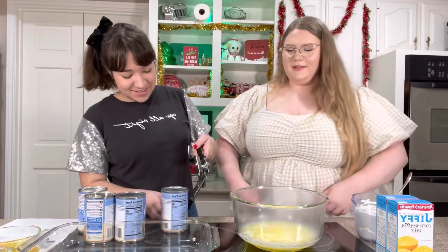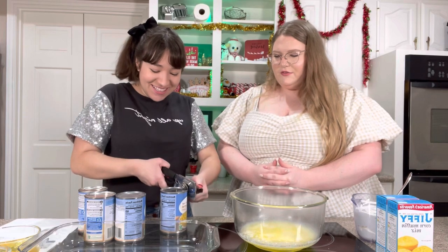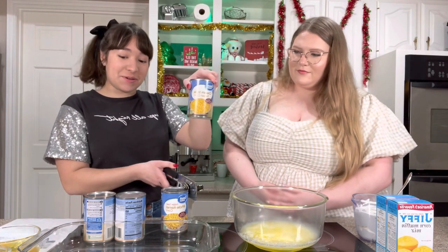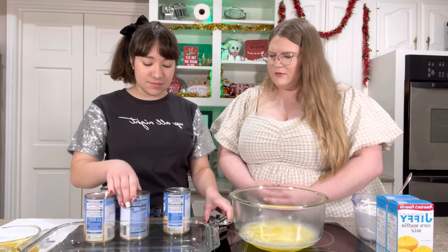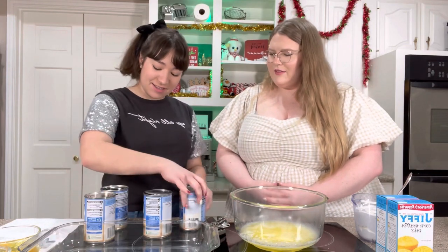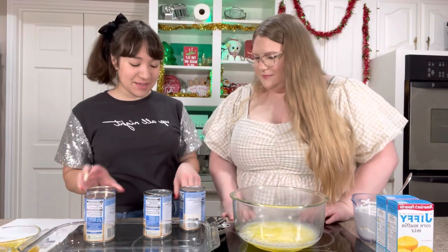Next step: we have two cans of normal corn — Golden Sweet whole kernel — and then two cans of cream-style sweet corn. We don't drain the cream corn, but we drain the whole kernel corn. Why? Because the whole kernel has a bunch of water in it, and the cream corn is already creamy. Yum!